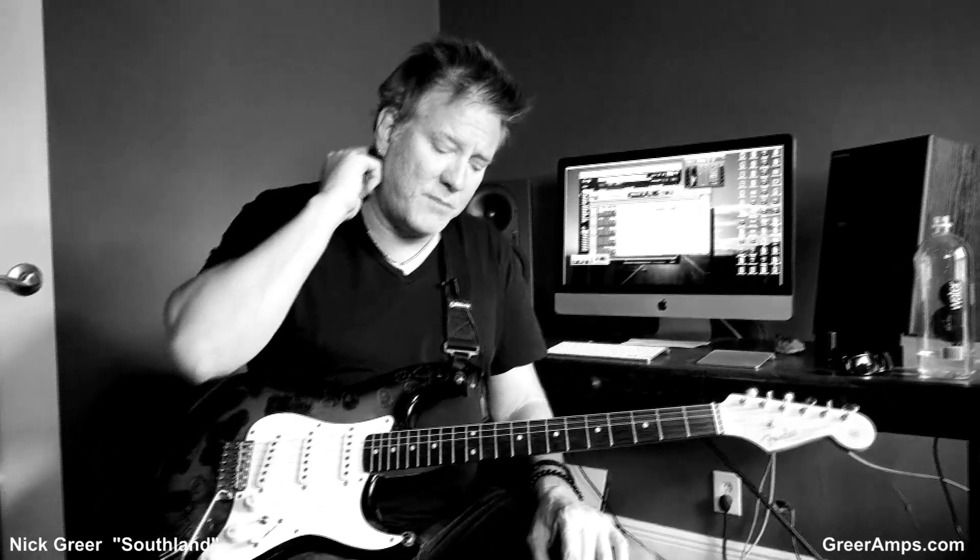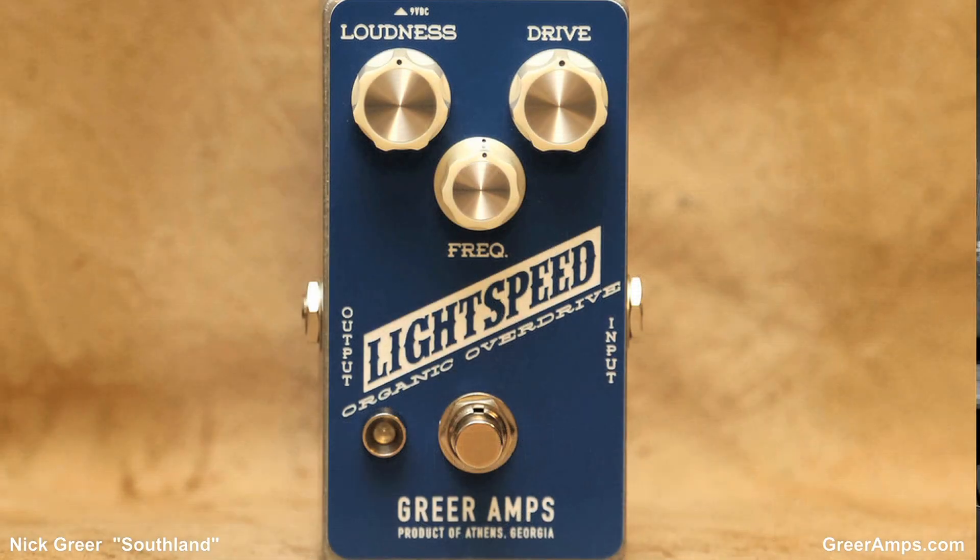So guys, call up Nick Greer and tell him you want a Southland pedal and that we sent you. That's all you should do. And we have a surprise coming — I'm only telling you guys. Nick's doing a special double pedal that we're going to have here pretty soon for you guys to check out. It's going to be kind of a limited edition fun thing. Stay tuned to Keltner and Cole and the Lance Keltner YouTube channel. We loved the Light Speed pedal, and we're going to have something that's kind of even beyond that.